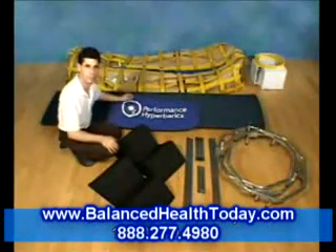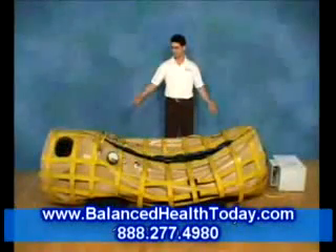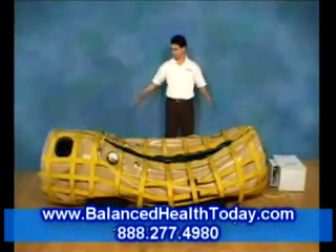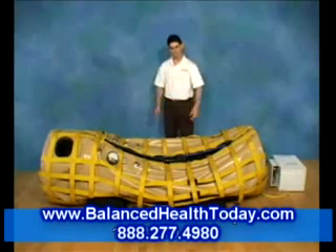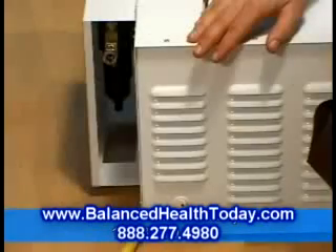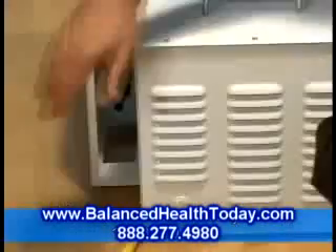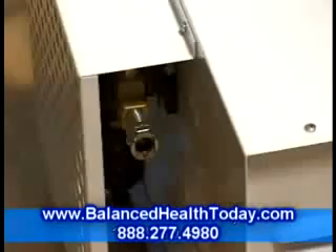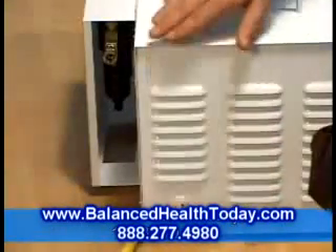Additional accessories, like this chamber cover, are also available. The chamber can be placed anywhere in your home or office where you have a space about 9 feet long and 3 feet wide. A standard household electric outlet should be nearby. Plug the compressor in and turn it on with this switch. You should feel air blowing out here. Now you can turn the compressor off.